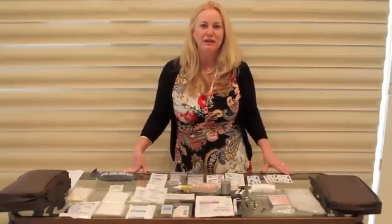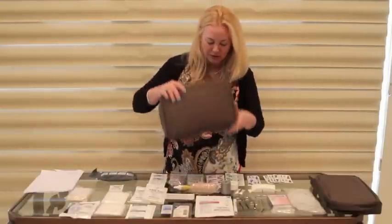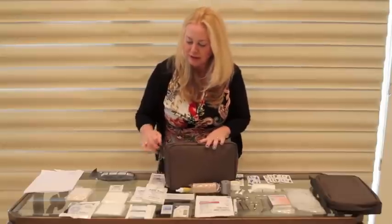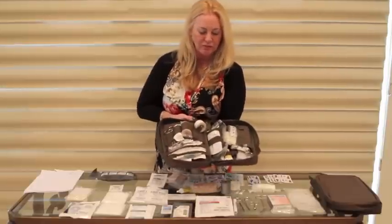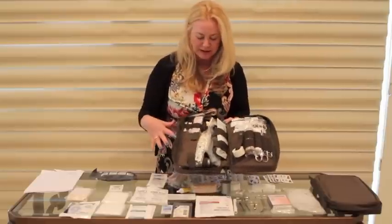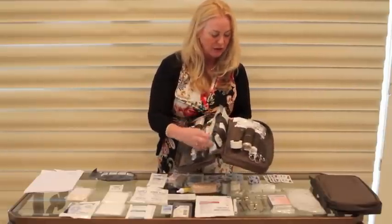Hi, I'm Nurse Amy from www.doomandbloom.net and I'm here today to tell you a little bit about our mini trauma bag. The mini trauma bag is similar to our deluxe trauma bag in that it simply covers immediate trauma or traumatic injuries. This is how we put the bag together and I'm going to show you all of the supplies — there are nice areas for everything so it's all organized.